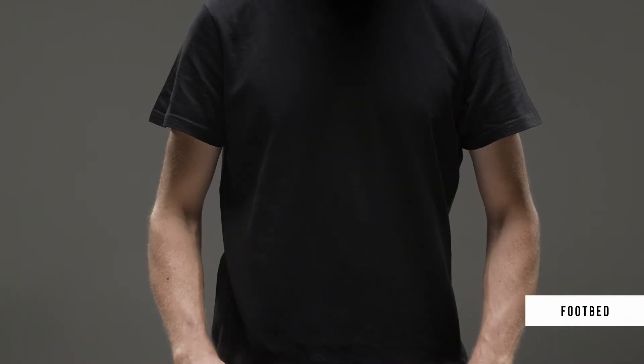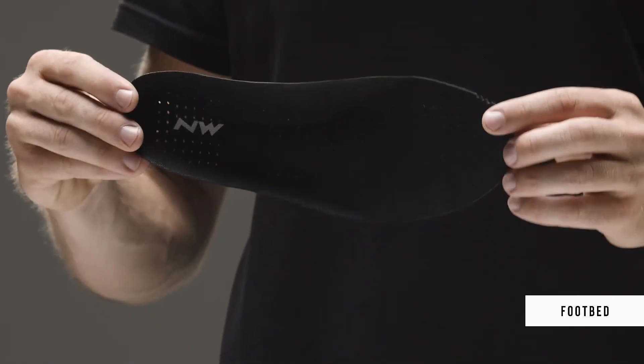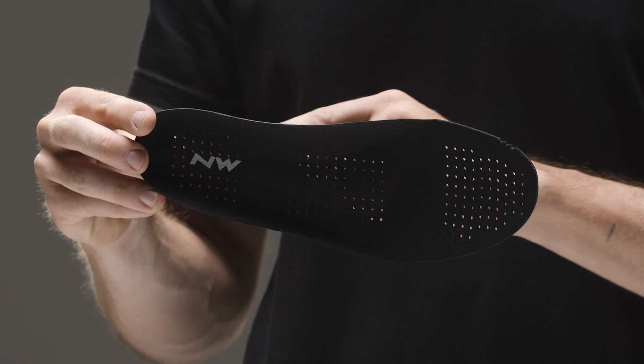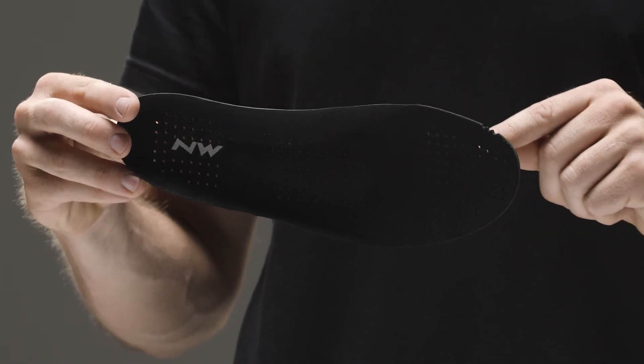The footbed guarantees maximum breathability and continuous air exchange between the inside and outside of the shoe, thanks to a series of holes placed on the entire surface, from heel to toe.